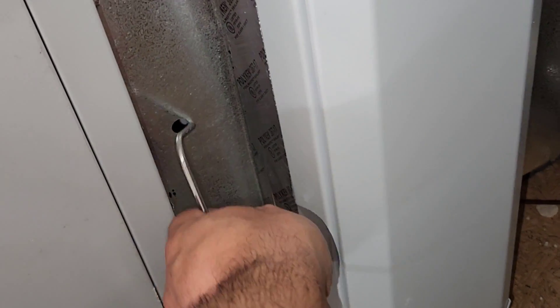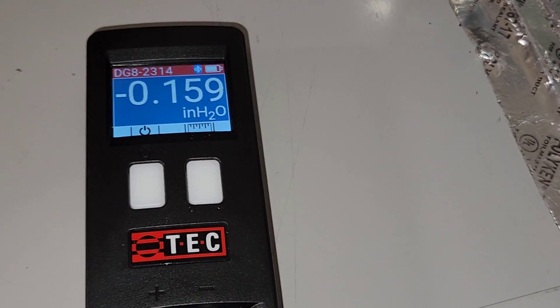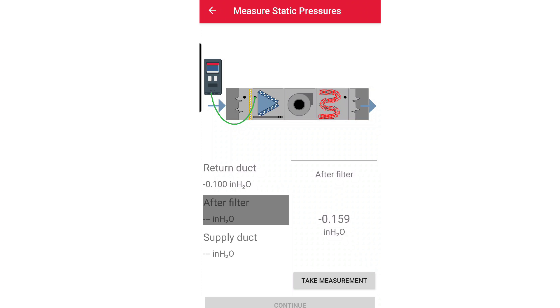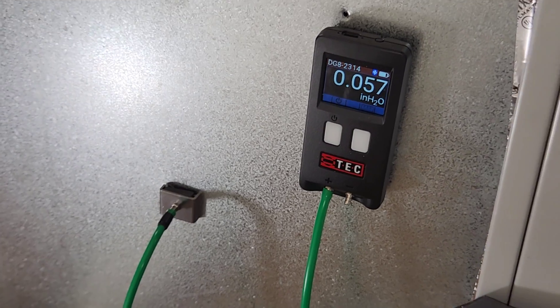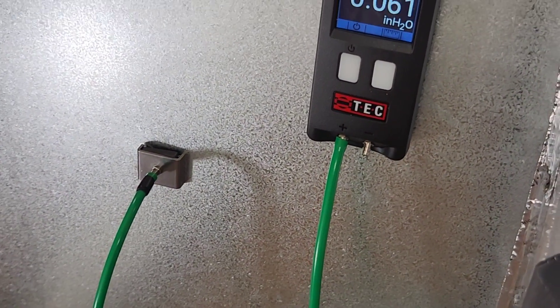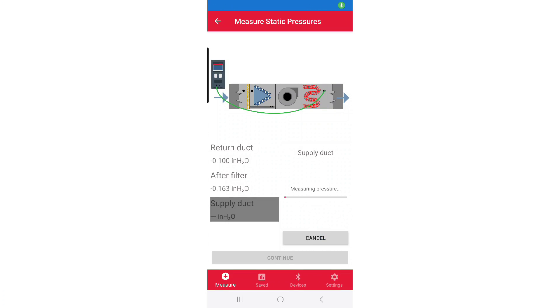I've got another test port here after the air filter but before the air handler — we're going to stick the probe in, put it nice and straight, and go to the app to record that reading. This is our after-filter reading — we're going to take that measurement and it'll take just a few seconds to record. Finally, we are going to take our supply duct static pressure. Here's our supply probe in the supply plenum — we're getting a reading, so let's go ahead and record it in the app and take that measurement. We've got all our measurements and we're going to hit continue.